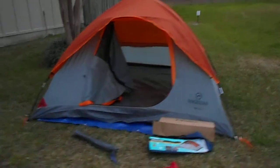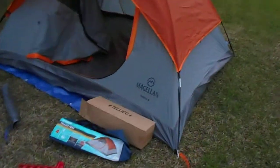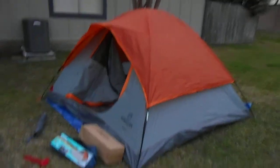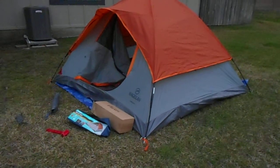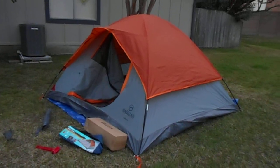And that is your last look at this Magellan Teleco tent. They're very popular — one of the most popular that Academy sells. I think they're only $39. Please remember to subscribe to our 10 Minute Tent series, and we will see you on the trail.